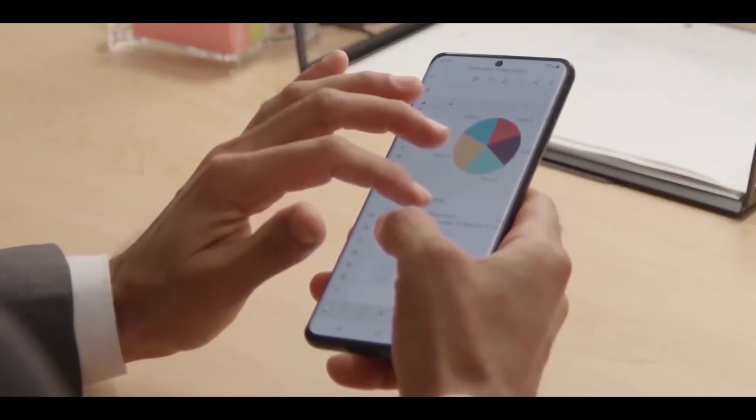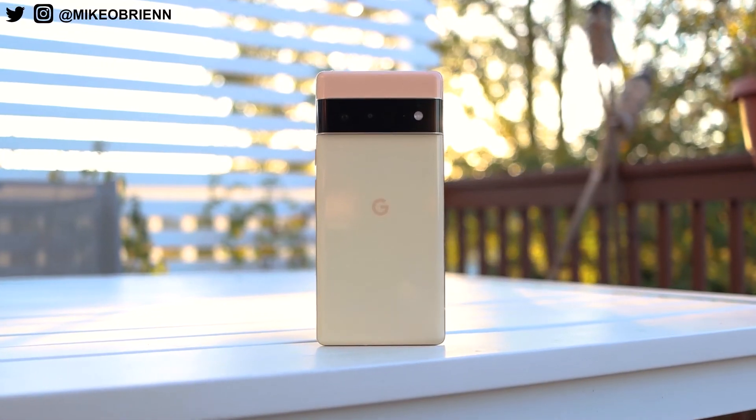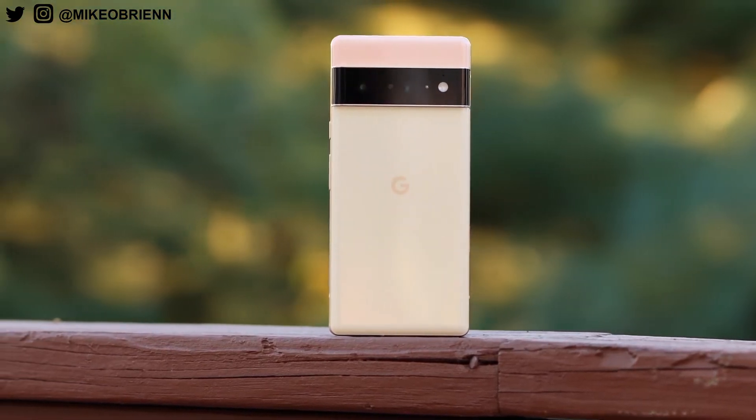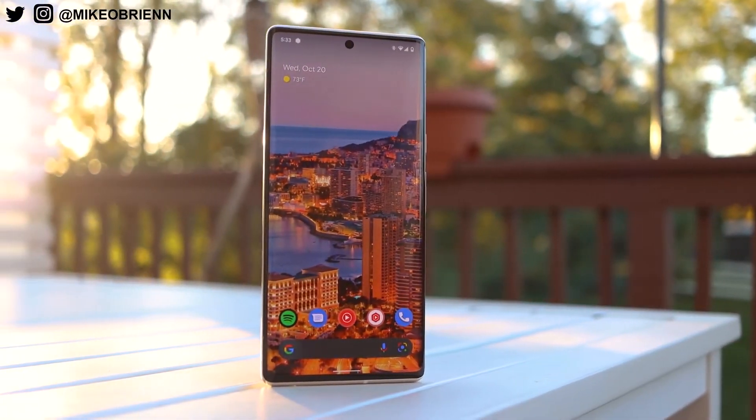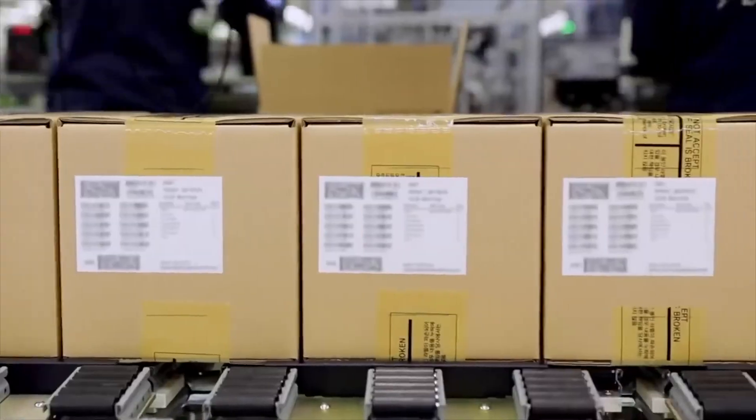The pricing of this device will be around $600, which is definitely going to be competitive considering that the Google Pixel 6 and OnePlus devices are coming with similar specifications. Having a lower price tag will definitely give Samsung a great boost in terms of sales.